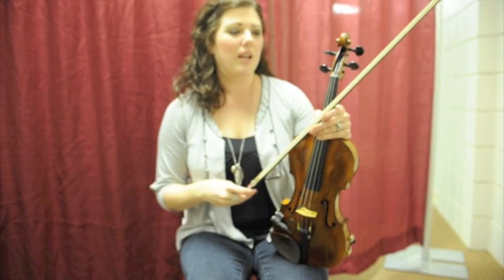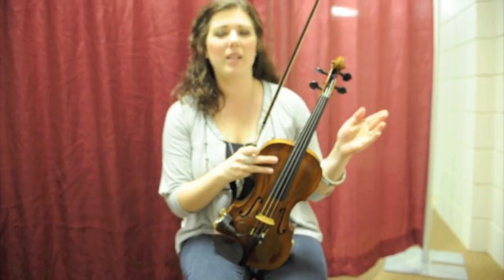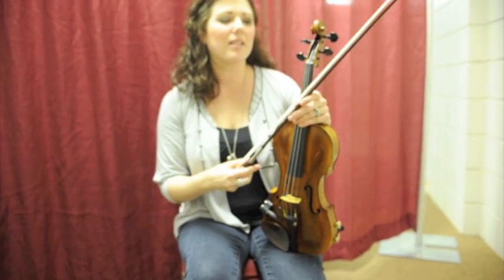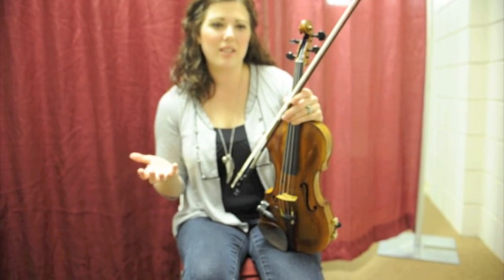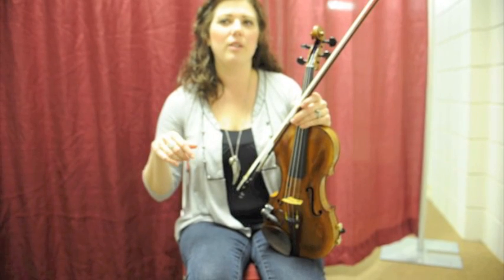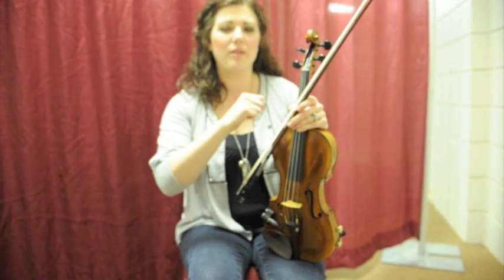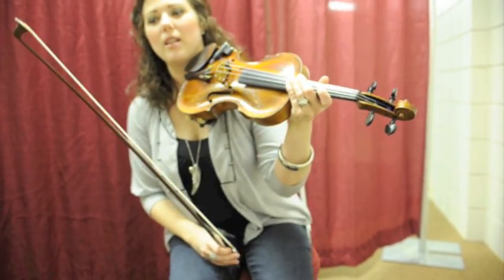I don't want anyone to hurt themselves doing this. The key to violin playing is to be totally relaxed. If you're tense, it's just going to hurt and it's not going to sound good. You're going to sound like you're tense, because it's almost like a voice — how you feel and how you play translates through the violin, so it's going to sound like you and not just some instrument.